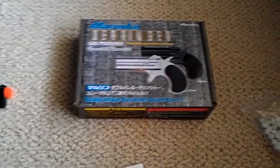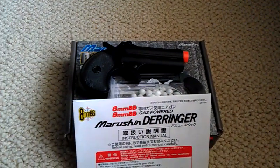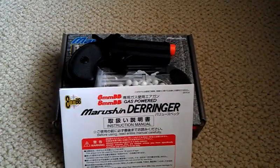I know it wasn't much for a review, but it's a Derringer — not much to say about that. It's gas, which I like, not spring. Marushin Derringer review. Comment, rate, subscribe, and visit my channel. I'll see you guys next time.